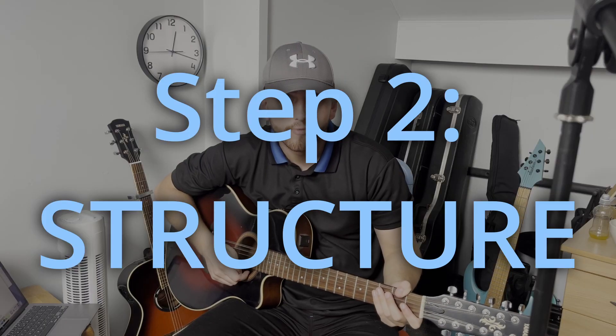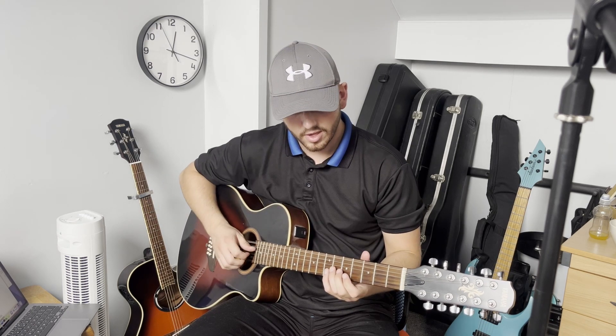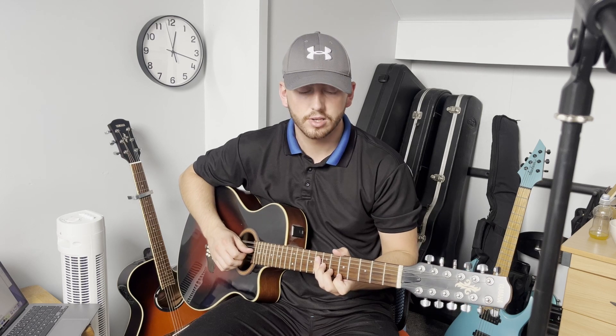Hello again. So we're on to step two, which is structure. I think this song will be very quick for the structure because I have an idea of what I want to happen already. There's basically the intro part, which I'm actually going to have for quite a while — it's going to go on for quite a long time. But then mainly it's just the chord section.